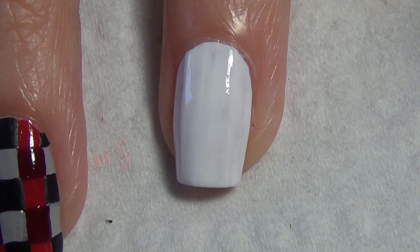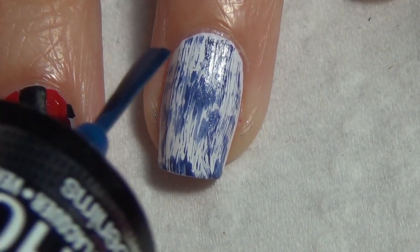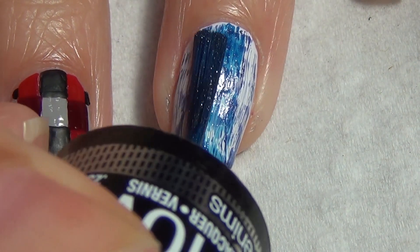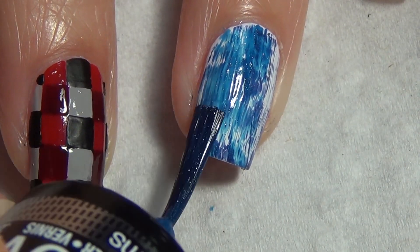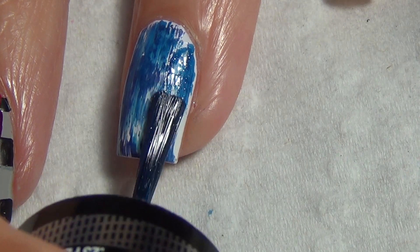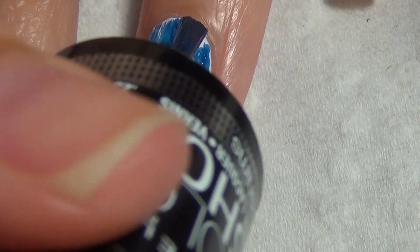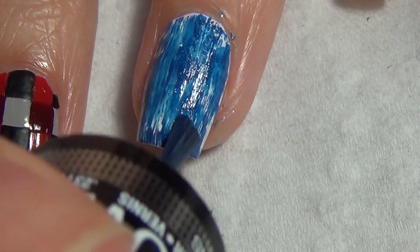Moving on to the jean nail — I've applied a white base and allowed that to dry fully before I begin. I forgot to film this part, but I did add my dark blue polish with the dry brush technique: taking the majority of polish off your brush and just dragging it lightly across the nail. I'm now repeating that with a lighter blue polish, but I left a little bit more polish on the brush because I wanted to fill in the majority of the white on my nail.